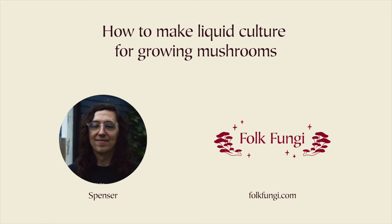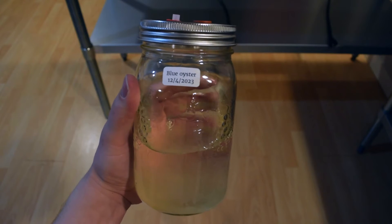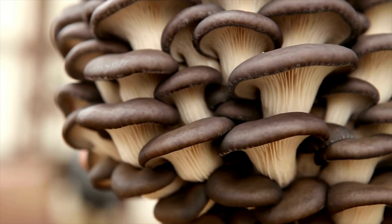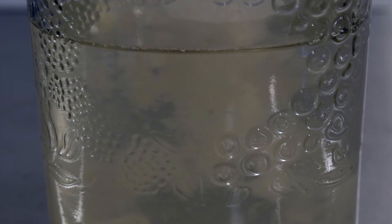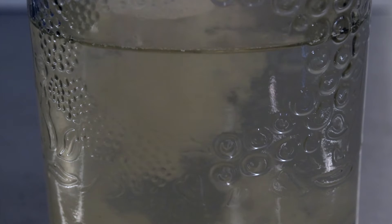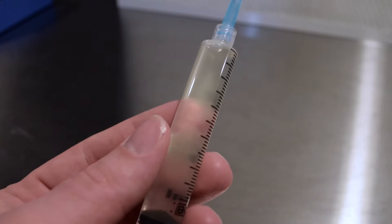Hey, it's Spencer from folkfungi.com. Today I'll guide you through transforming a ten dollar liquid culture syringe into an entire jar of liquid culture. This process is your ticket to producing a vast renewable supply of mycelium for mushroom cultivation. Liquid culture is a specially formulated nutrient solution that promotes the growth of live mycelium. Unlike spore syringes which start from spores, liquid culture syringes contain mycelium that's ready to grow, offering a faster and more reliable path to mushroom cultivation. Let's dive in.